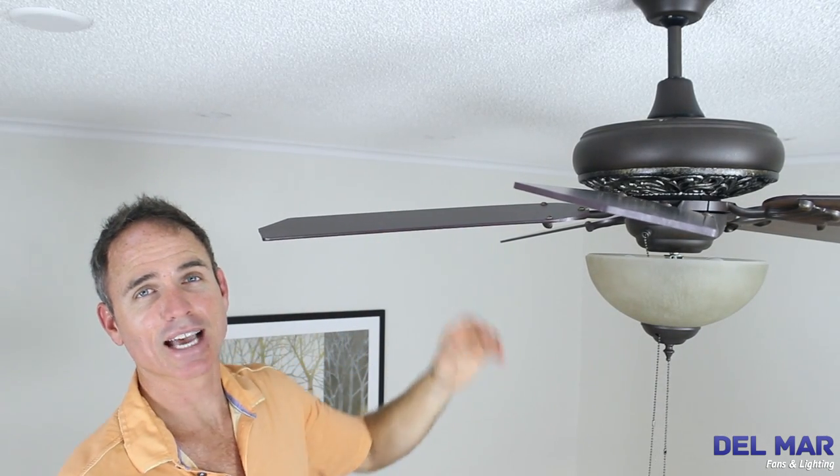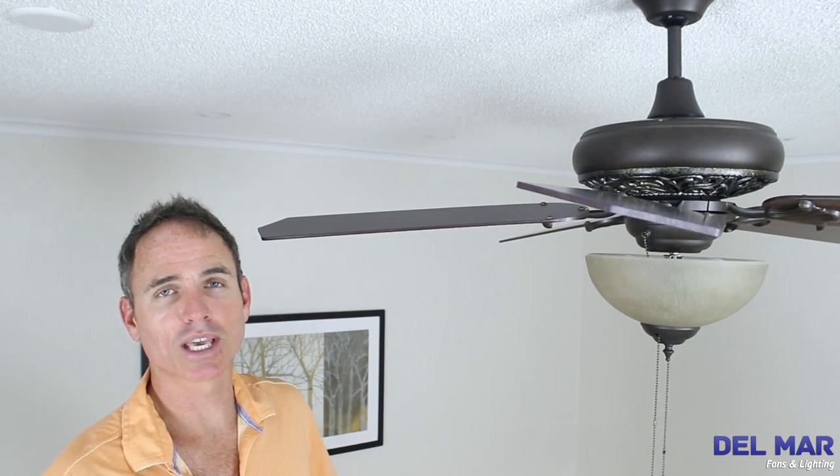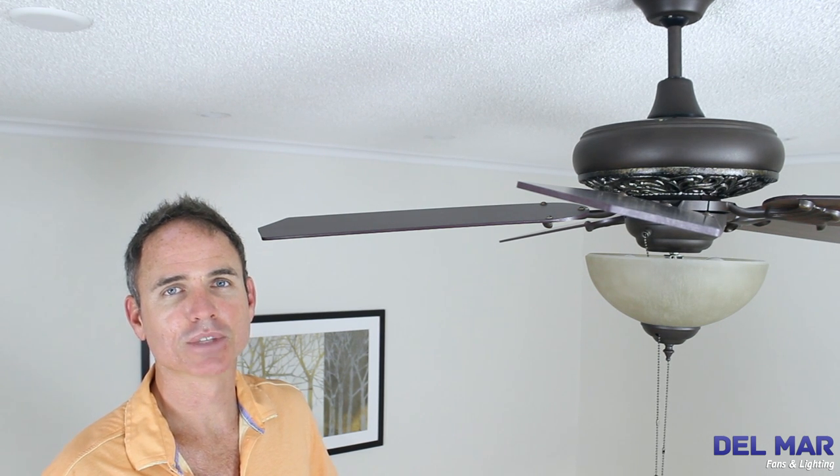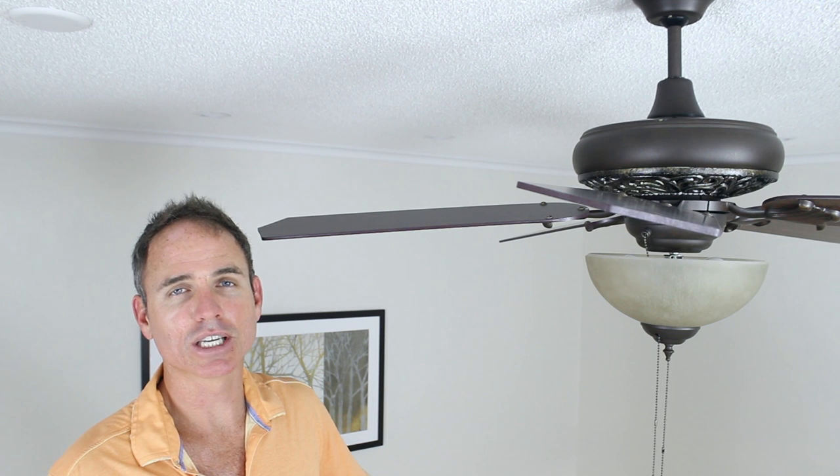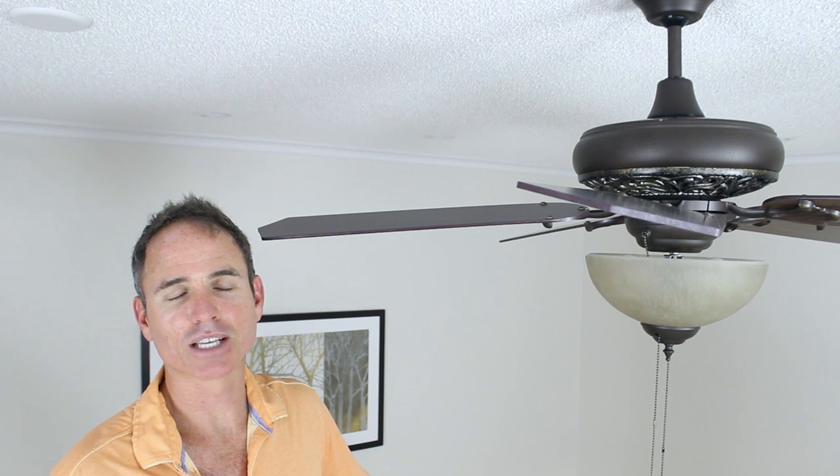Be sure to take that sheet and that old pillowcase and shake them out before you throw them in the wash. Leave a comment below and let us know what you thought of how we cleaned our dirty ceiling fan. Thanks for joining us here at Delmar Fans and Lighting. Bye.